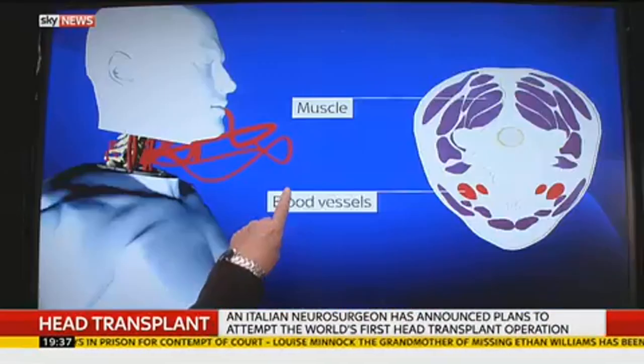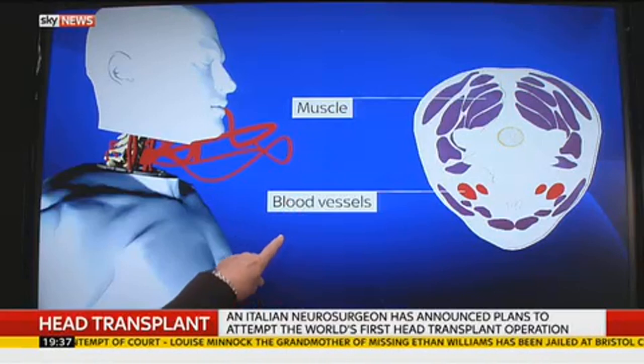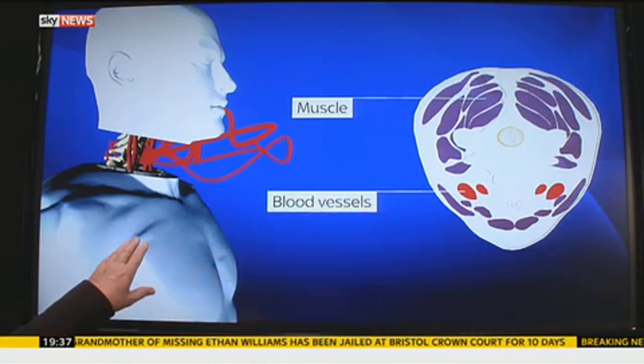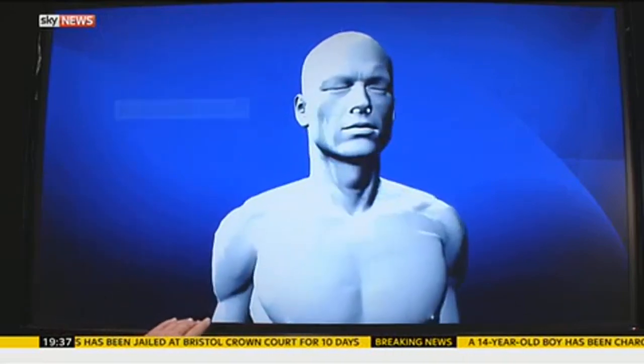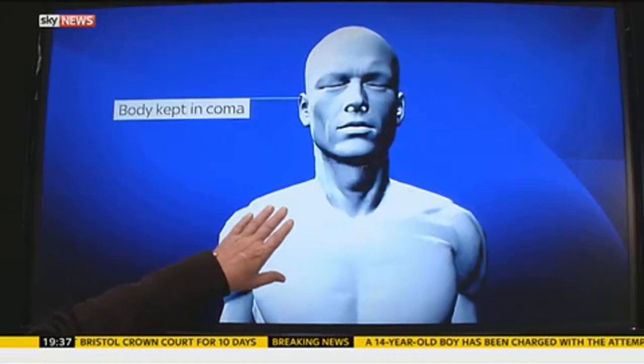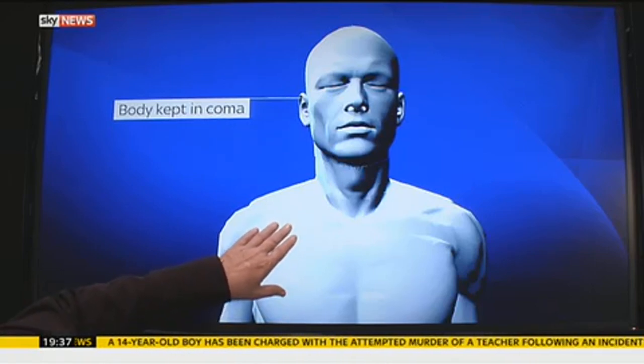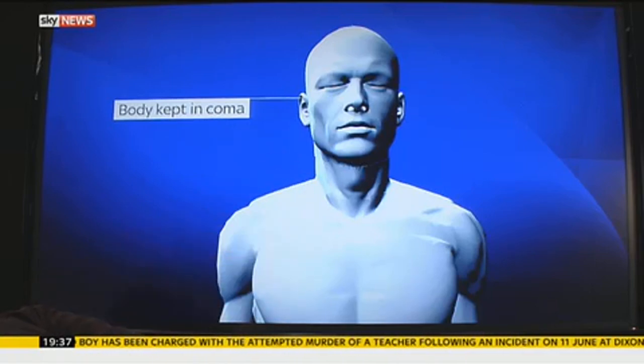So this is the next step: putting together the muscle and the blood vessels. Has this ever been done on this scale? On this scale? I'm sure it has. And then after the operation is successful, the body is kept in a coma for several weeks to prevent movement and presumably so everything fuses together.